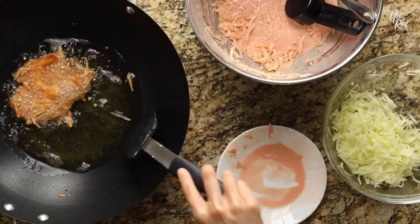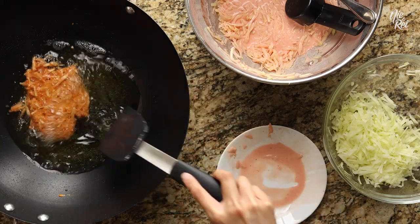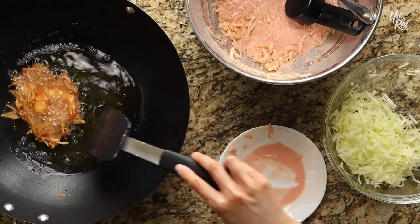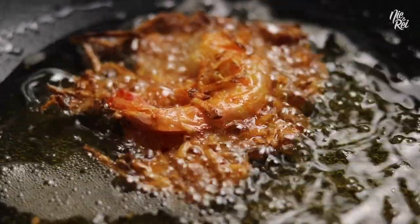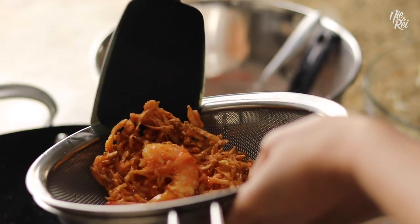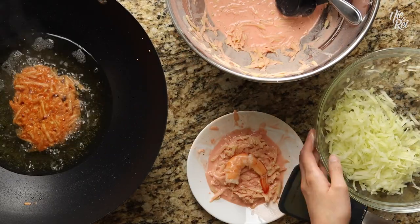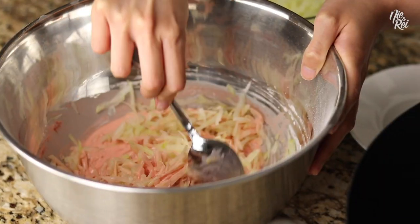When the bottom looks fairly crisp, just flip it over. It took us about three minutes to fry up each side, but it may take you more or less time. Just use your best judgment. Once your ukoy is fried to perfection, just scoop it out and place it into a strainer. Then just keep on cooking. When you're almost out of your ukoy mixture, go ahead and mix in the rest of your papaya into the batter.